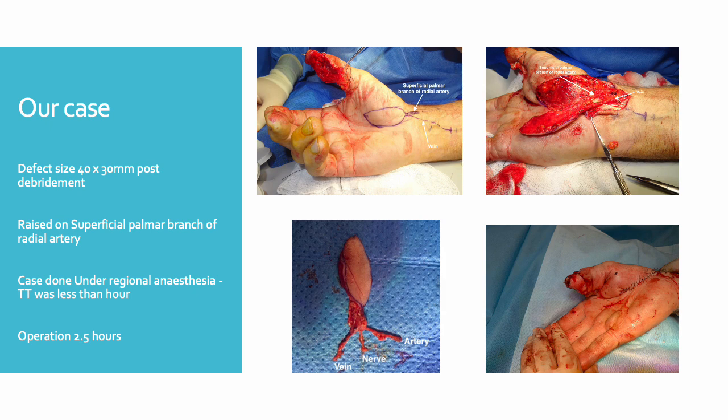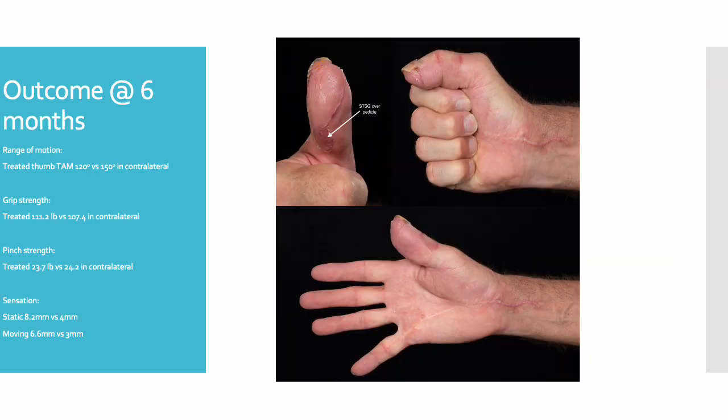The post-operative course was very uneventful and the patient was discharged the following day without any immediate or delayed post-operative complications. The outcome at six months was fantastic. The patient was extremely satisfied with the results both in terms of function and appearance. His range of movement was almost identical in the treated and untreated thumb, with a TAM score of 120 degrees in the treated and 150 degrees in the contralateral.